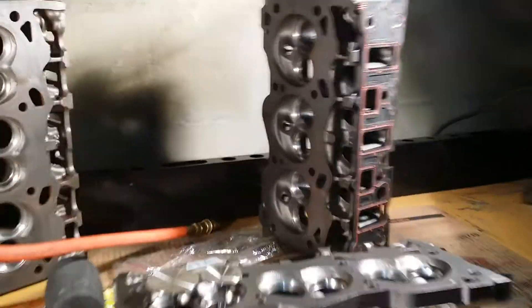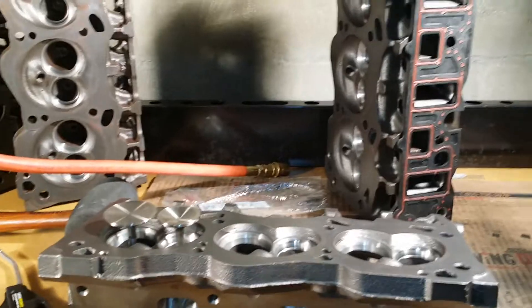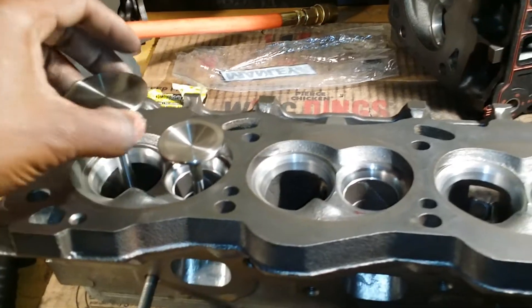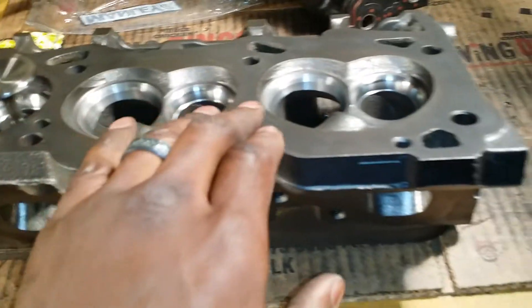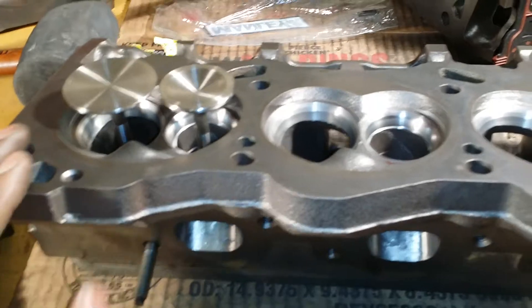What's up folks, I'm back. I'm real busy so hopefully I can be quick here. We got two pairs of heads I'm working on right now. These all just came back from the machine shop with fresh valve jobs. These are all being fitted with manly stainless valves — 1.90 inch, 1.57 inch. Look at them pretty valve jobs and pretty valves.